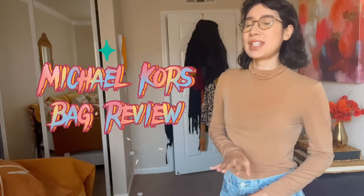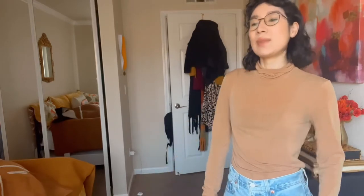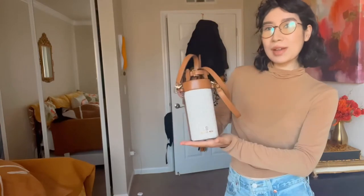Hey guys, so today we're back with another video. I apologize for the delay in posting — it's been pretty busy this summer with school and my glasses taking up so much of my time. But today we're going to be doing a review video on a Louis Vuitton dupe, and that is the Michael Kors water bottle bag.